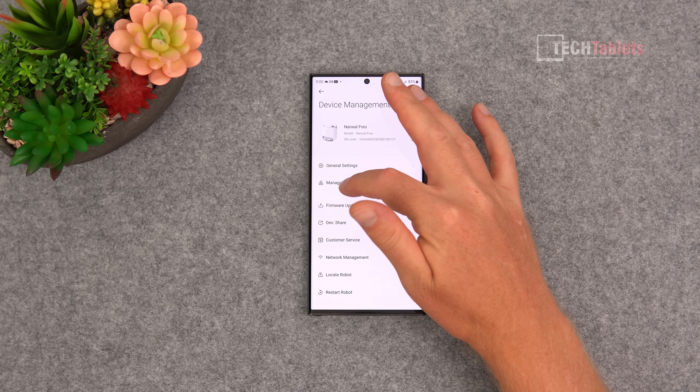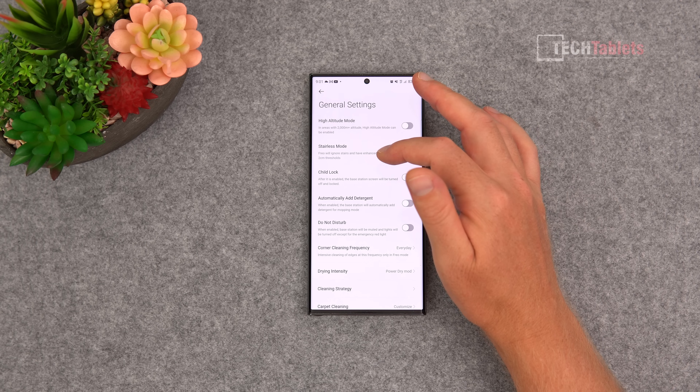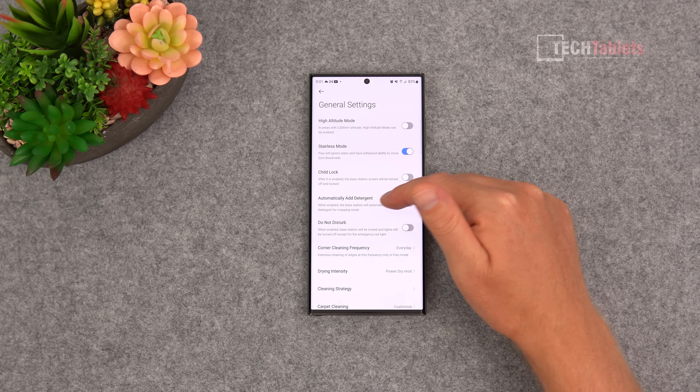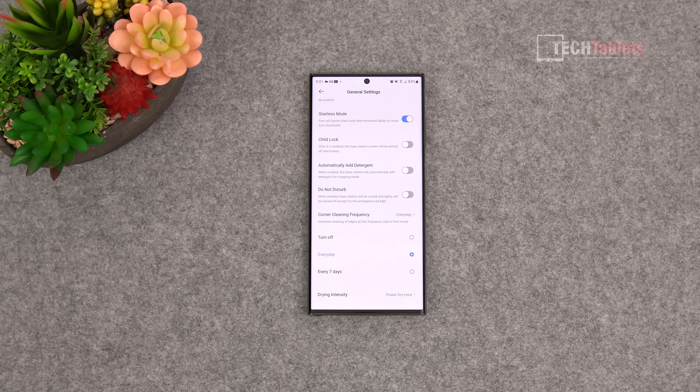In the app there are firmware updates and a lot of settings to adjust. The accessories section tells you how many hours remaining until you need to replace the mops and other parts. General settings include high altitude mode, stairless mode - which you can enable if you're not using it across different levels so it won't need to detect for falls or drops. You can set it to automatically add detergent, enable do not disturb mode, and set corner cleaning frequency to off, every seven days, or every day.